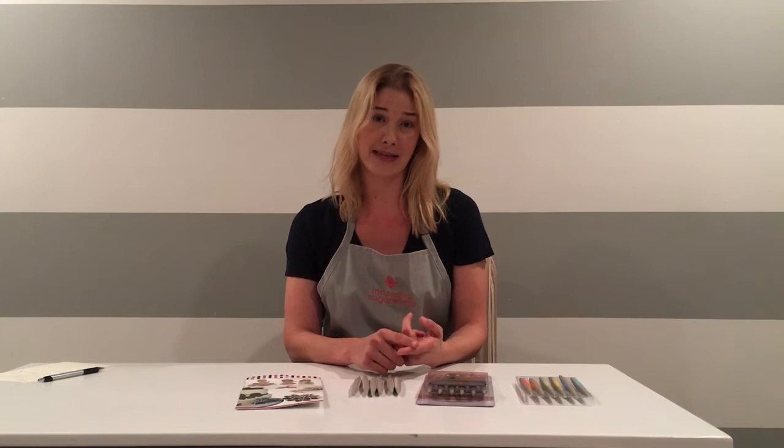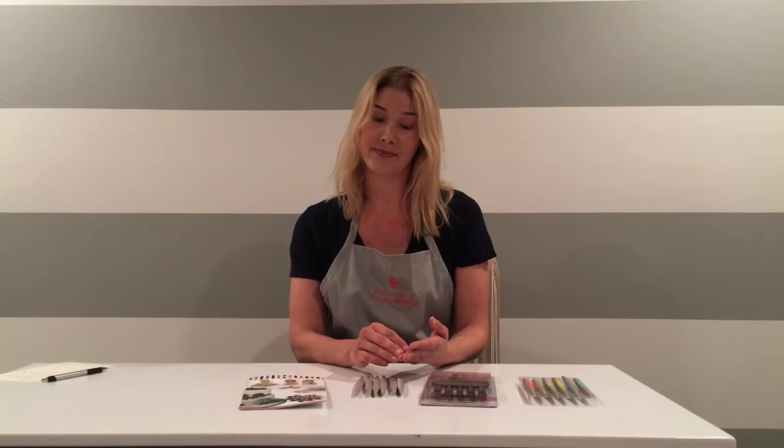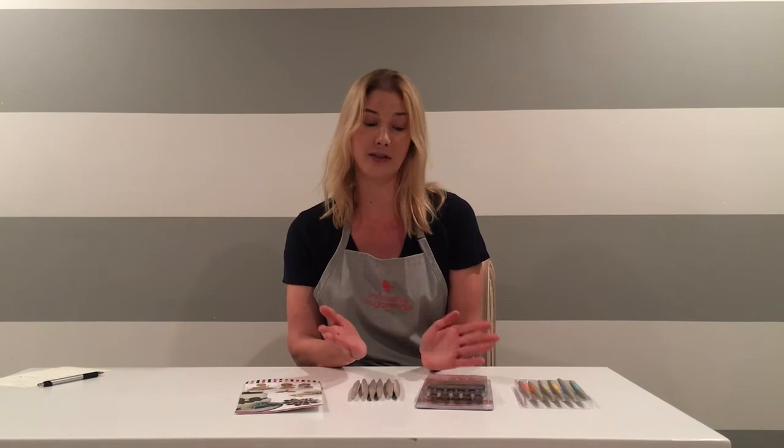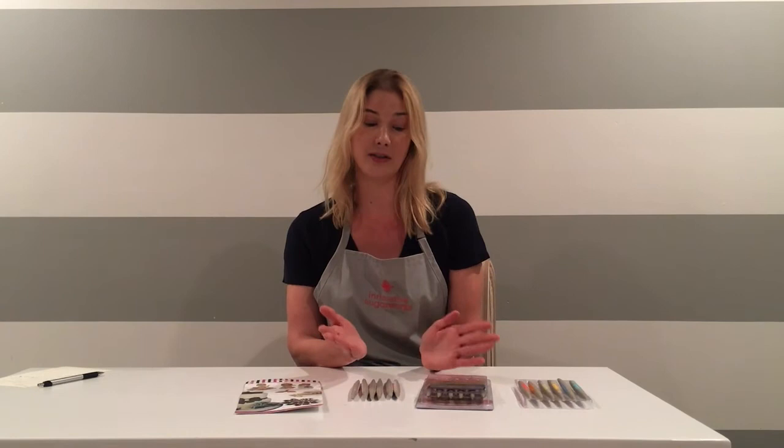To recap: the fake shapers are made of a low-quality plastic, they have seams, they break, and the colors are incorrect. If you'd like to ensure you're purchasing a Sugar Works sugar shaper, we have a list of authorized retailers on our website sugarworks.com, where you can also purchase shapers and other Sugar Works products, or on Amazon — sugar shapers are available there. Please look for the seller to be Sugar Works; if it's not us, it is likely a fake shaper seller. Thank you for your time.